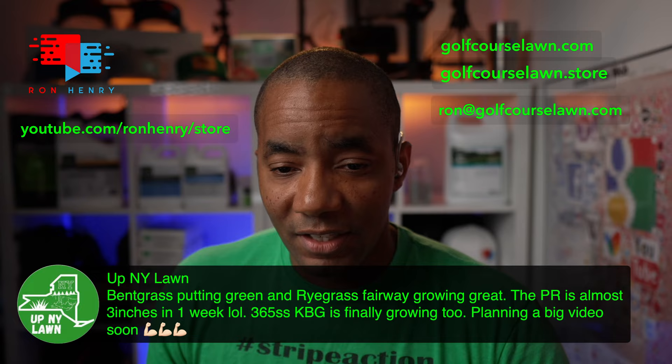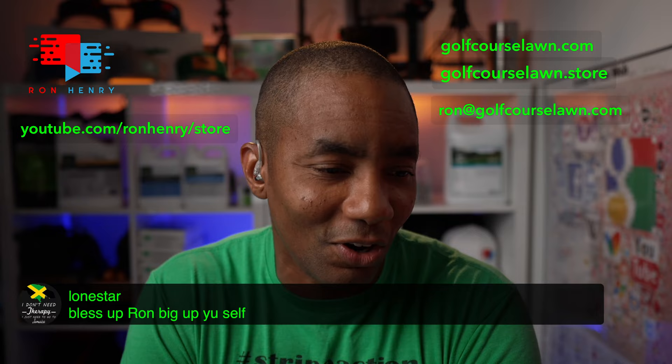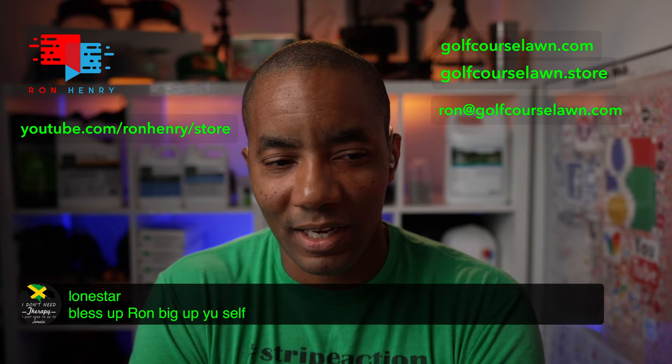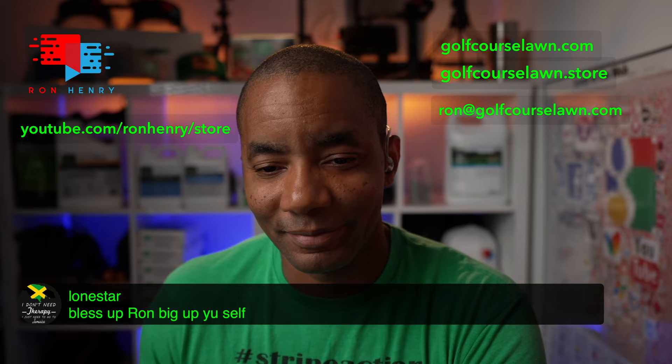Lone Star is in the house saying bless Ron, big up yourself. I appreciate it, but I'm actually not Jamaican. I was born in St. Croix but grew up in the Dutch Antilles, though I don't speak Dutch. I guess that kind of makes me a mutt. Always nice hearing from my fellow island brethren. Thanks for coming to hang out.